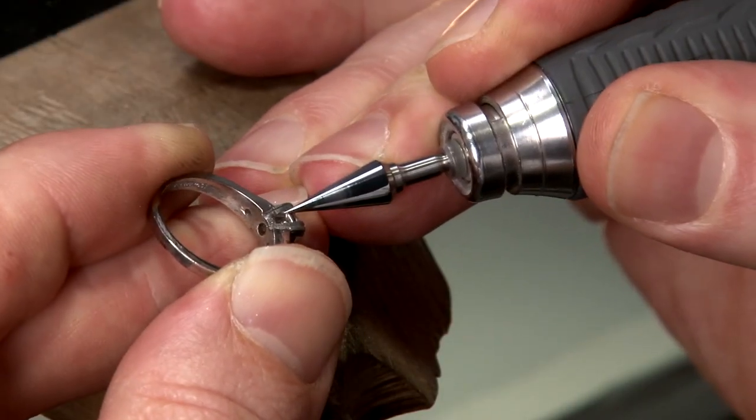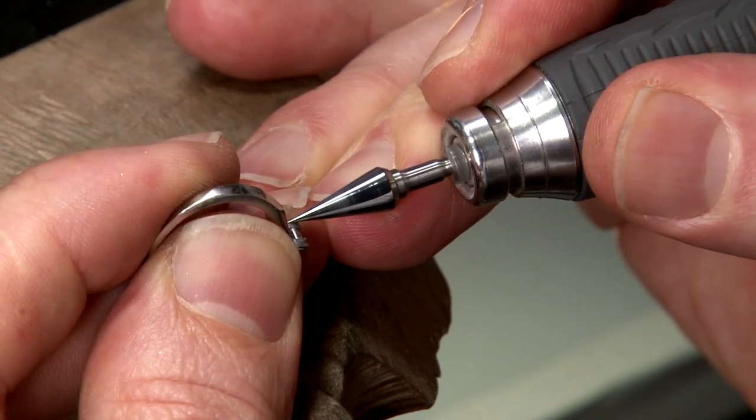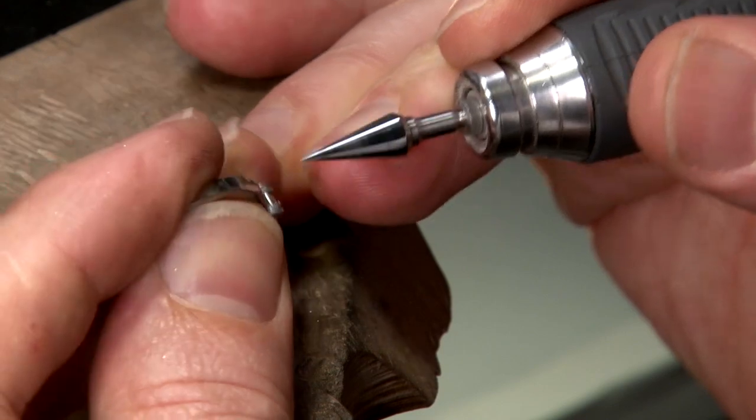There are percussion marks on and between the prongs. The cone shaped rotary burnisher proves to be the best tool to smooth out these areas.